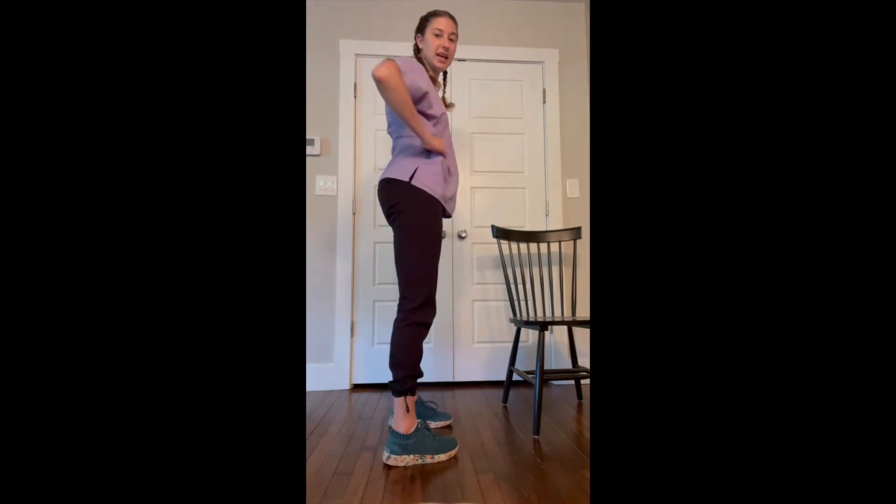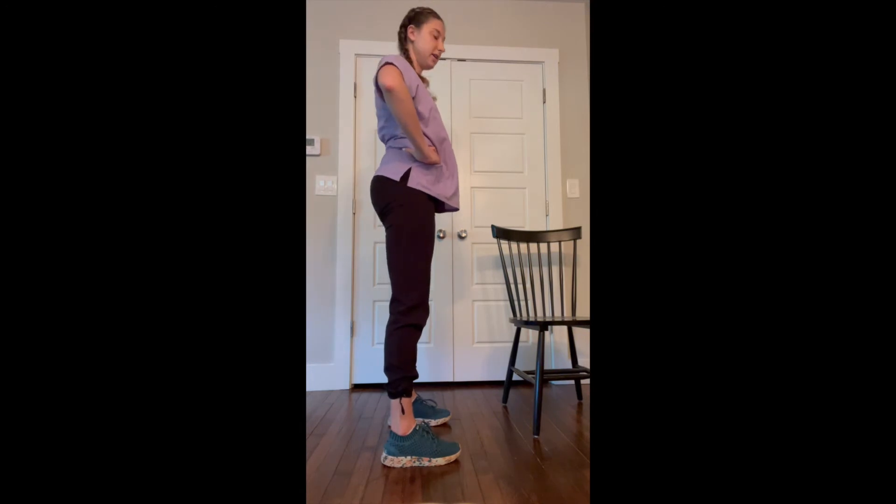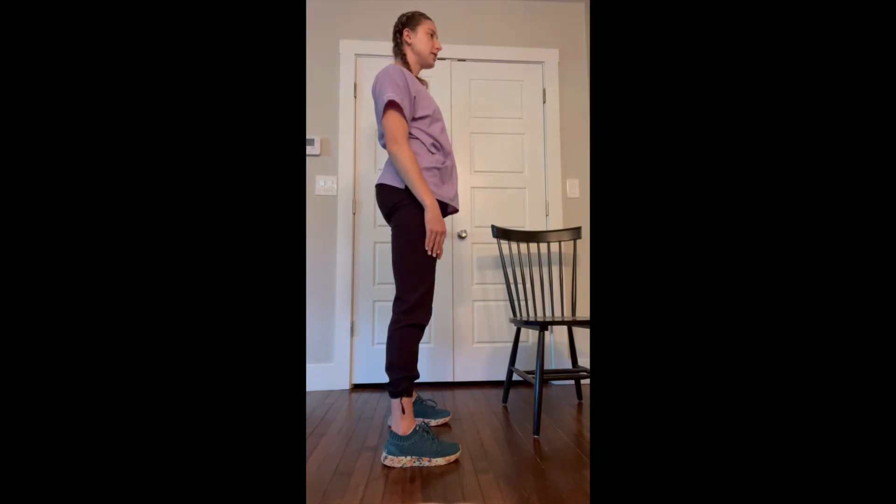I'll show you from the side — it takes them from this arched, misaligned stance to this: super nice and tall, aligned. That's exactly what we want.